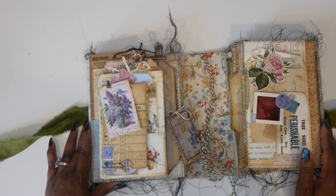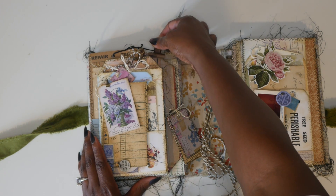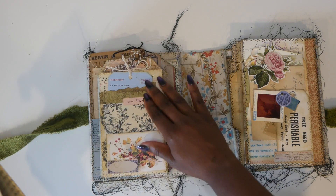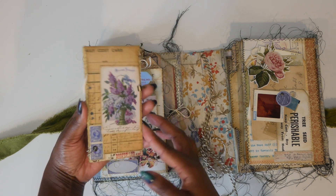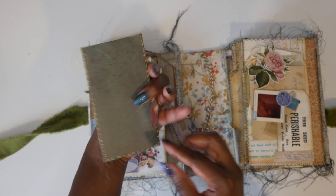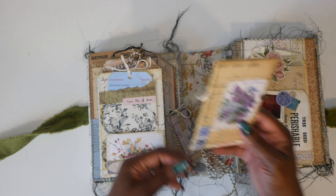When I first started this journal I was going to do a tag journal, and so that is why you kind of have the tag elements to it. When you take it out, you have this pocket right here. You just have a little envelope and it flips up and then you can take something out — it has something in there, it's just a tag. And then it looks like this on the back.